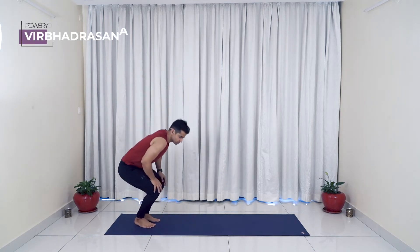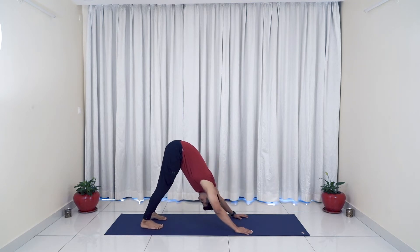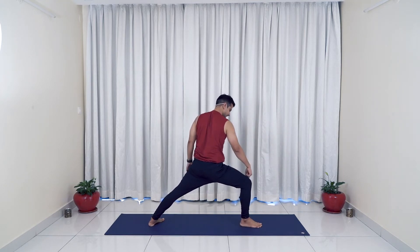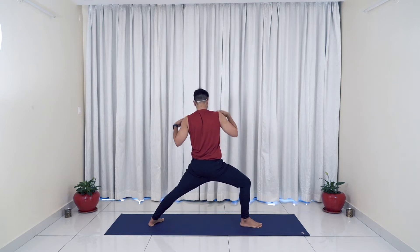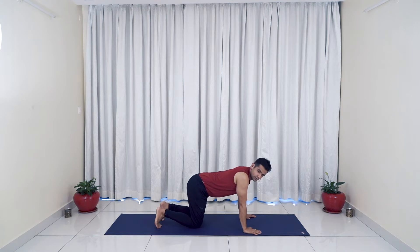Now let's get started with our power yoga sequence. The first one is going to be Virabhadrasana from Adho Mukha Shvanasana. Come into the downward facing dog position — take both feet behind, press your heels down or keep knees bent. From here, take your right foot forward, back sole down. Come up making sure the right knee is exactly on top of your right ankle, both hands up high, look at the palm, then go back down, push back and do the same on the left side.